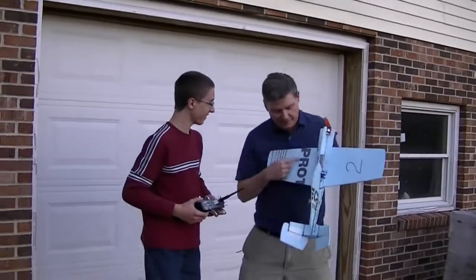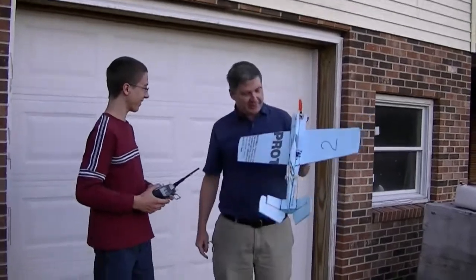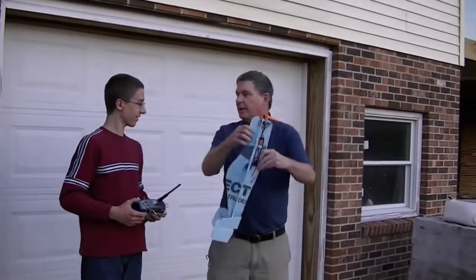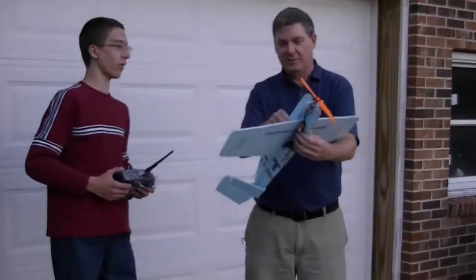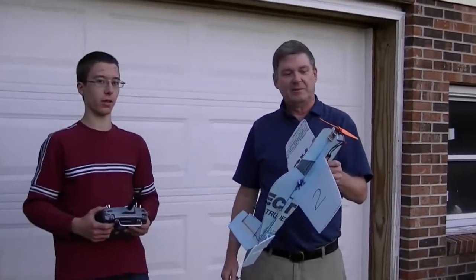And this is the prop — it's made out of that blue foam board. Yeah, really light. Too light. That's why we're building another one out of the craft type foam board. It's heavier than the combat planes.